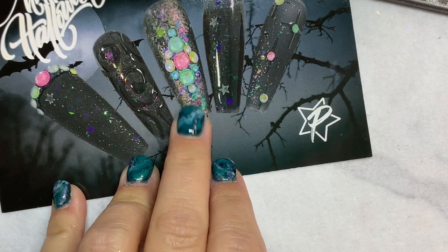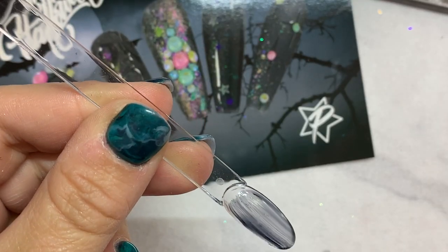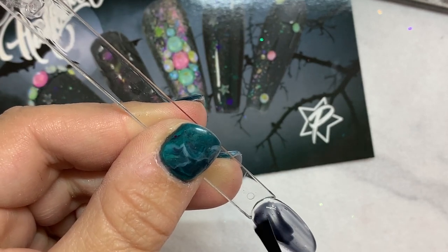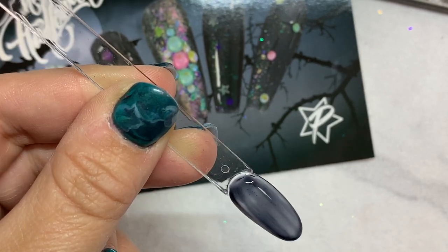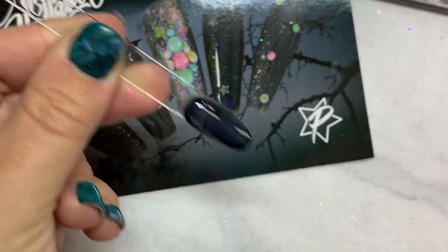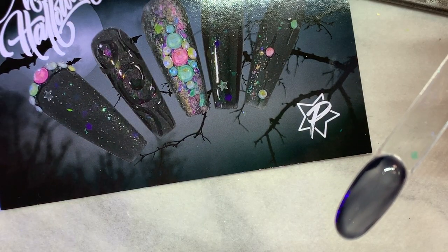Now we're going to do this nail first and we're just going to get started with a tip and our black So Jelly. You'll notice when you paint it on it is super translucent — might look like it's going to be a little bit streaky. Just get enough product on there, kind of work it out around the nail, and give it just a second or two before you put it in the light and it will even itself out.